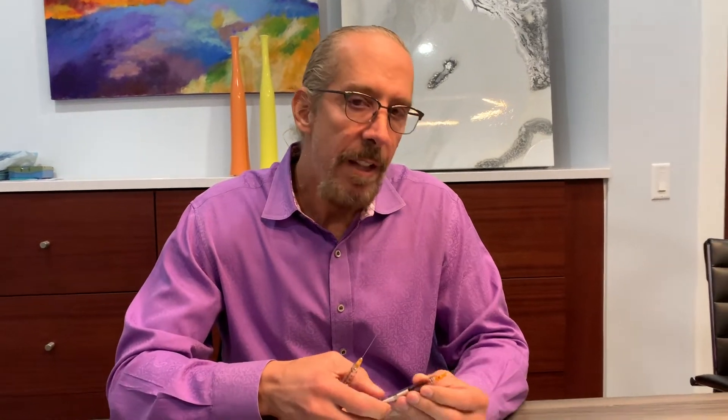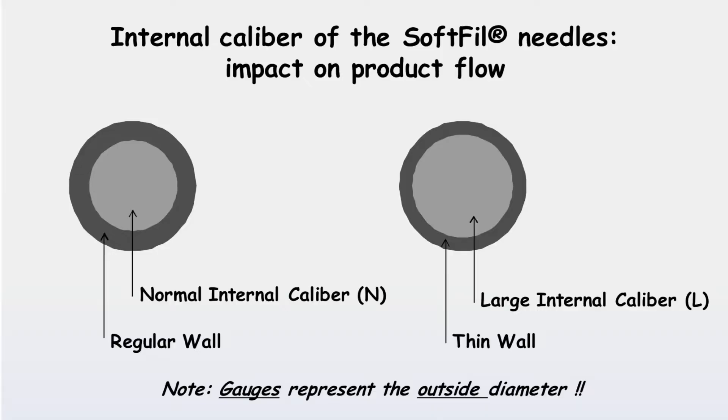The red dot happens to be the Soft Fill cannulas and the black one is the Dermascope. I believe that the Soft Fill cannulas are easier to extrude because they have a larger inner diameter.